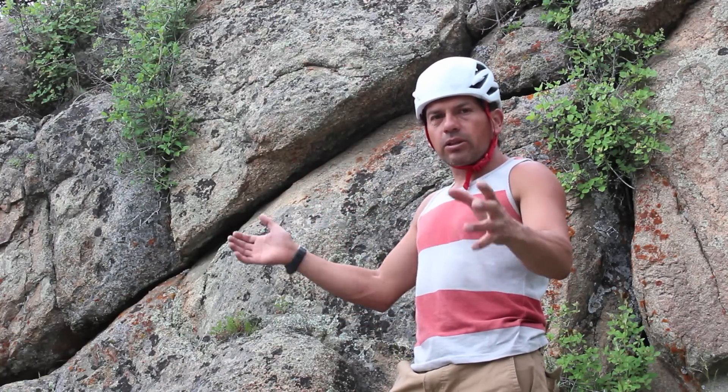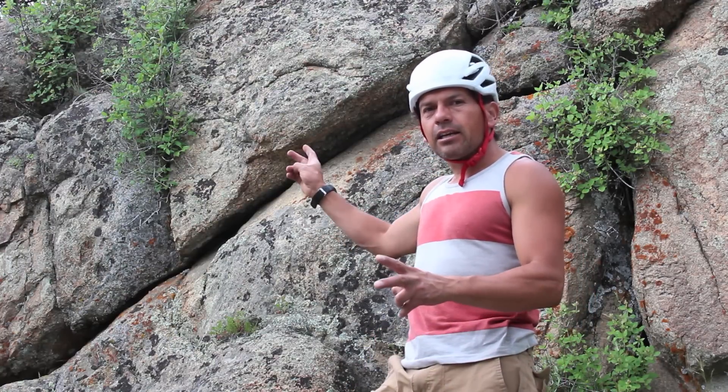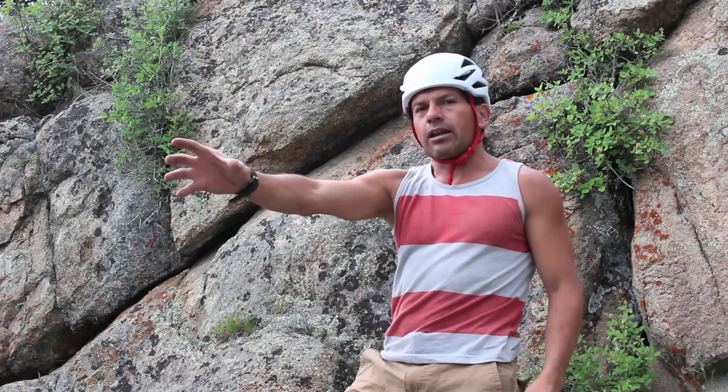Assuming that you're going to be out all day at the rock climbing with a lot of people, you want to build a strong anchor. The way we do it is by setting two sets of anchors and then joining them together and creating a master point right on the edge.